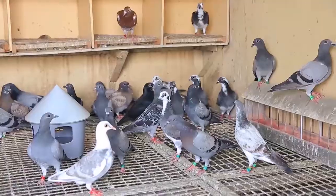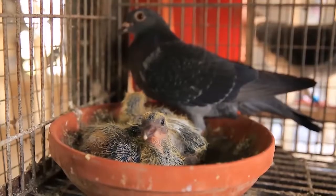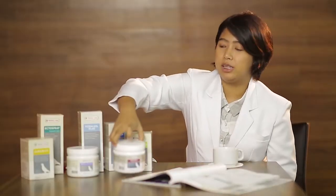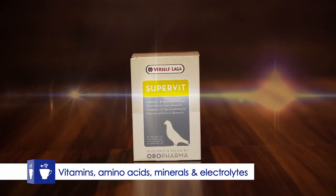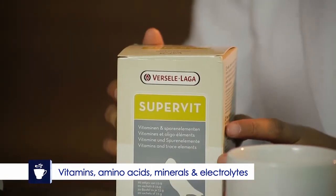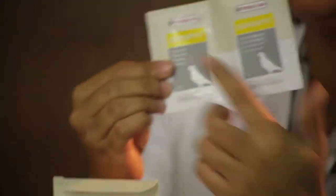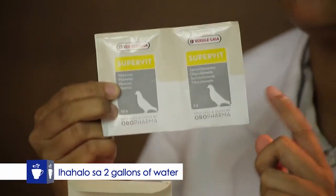In case na nagkasakit nga ito or nagkaroon ng pagtatae ang ating mga kalapati, nawala ang ating fluids, maghalo lang tayo ng isang kutsara sa kanilang feeds. Mas magandang sabayan natin itong Digestiles ng SuperVit. Itong SuperVit na ito naglalaman kasi siya ng vitamins, amino acid, minerals, at electrolytes kung saan nare-replenish niya ang mga nawalang nutrients sa katawan. Ang pagpapainom nito — dalawa kasi siyang sachet — itong dalawang sachet na ito, hihahalo mo lang siya sa 2 gallons ng tubig.